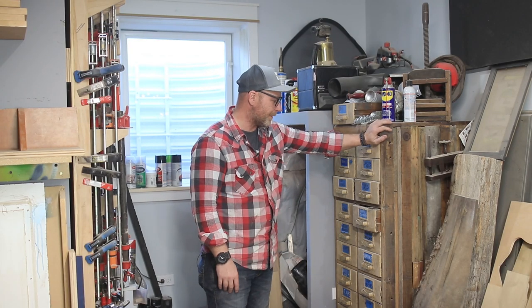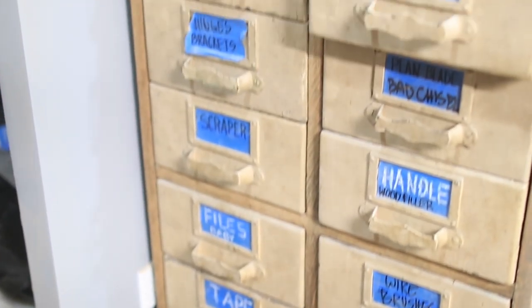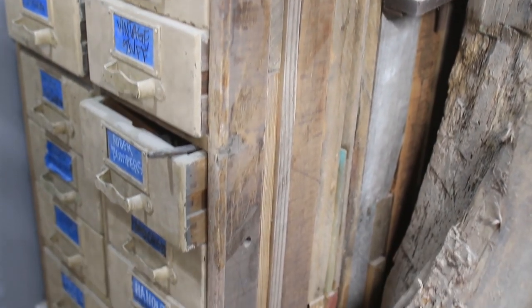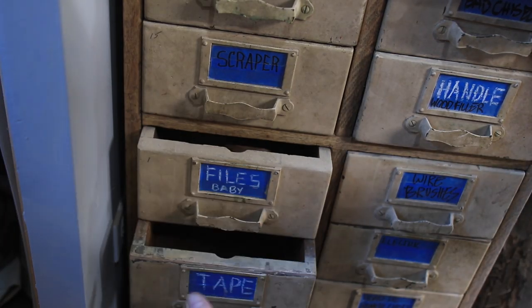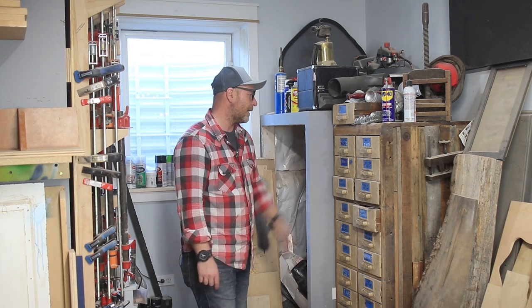Moving to the first corner of the shop, I have this old cabinet I picked up online for about 100 bucks. It didn't have a side so I lined it with pallet wood. I keep all the things I don't have anywhere else to put — some jigs, additional hinges, files, wire brushes, handles, casters, things of that nature.